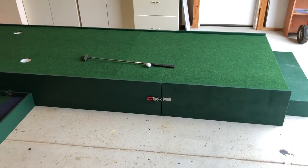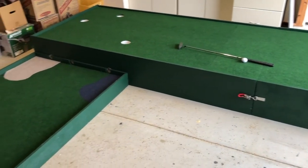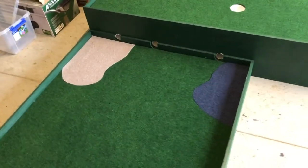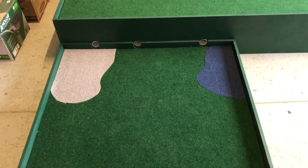With the latches attached, it's secure and ready to go. While I was at the hardware store I found a couple of coloured mats, so I decided to cut out some shapes for a water hazard and a bunker.